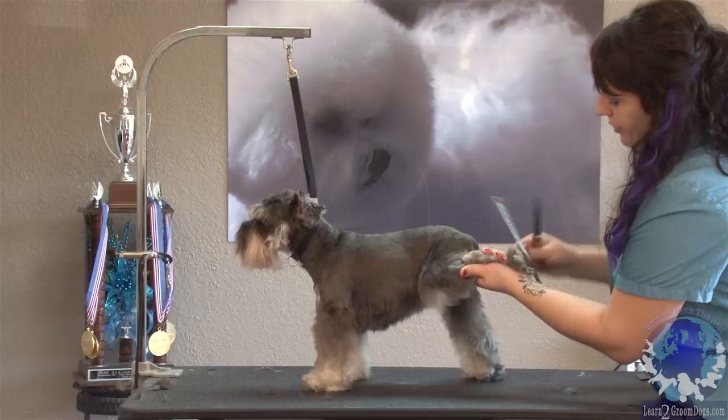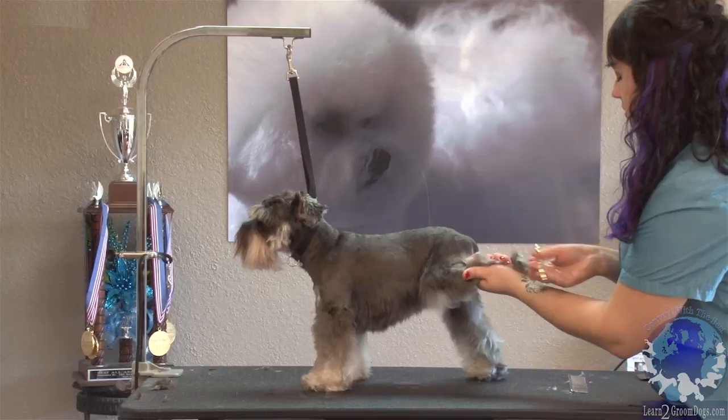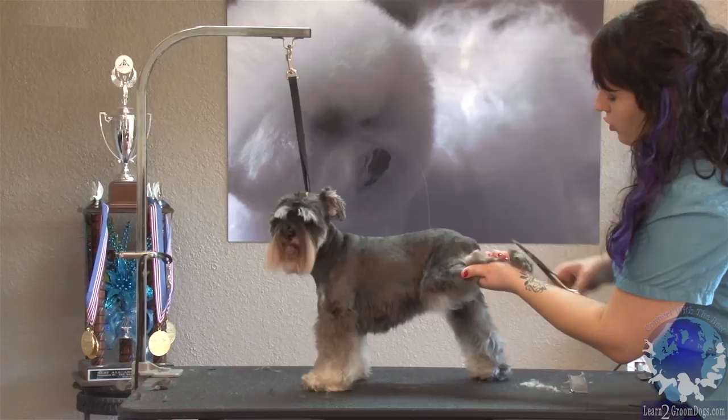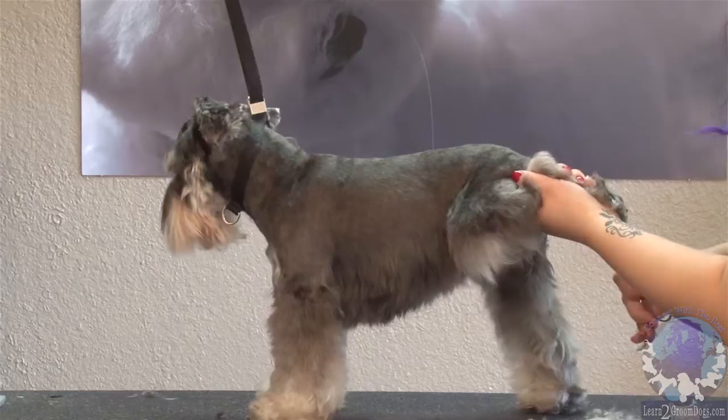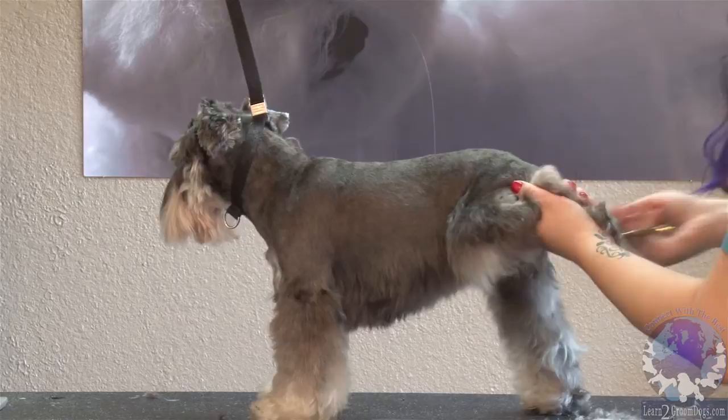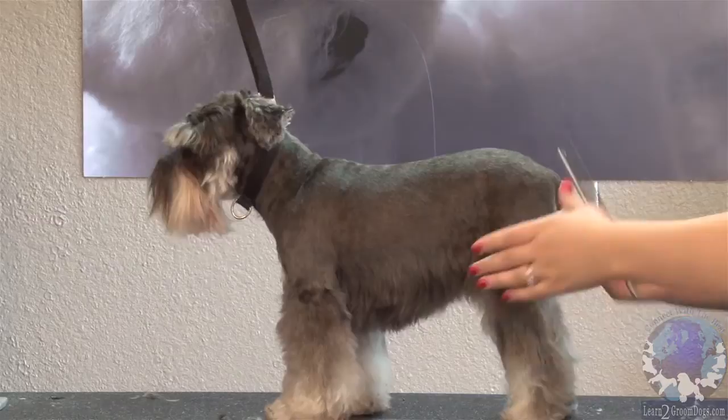I'm gonna comb all this hair down over her foot and trim around the pad flush with the foot — just go all the way around. I try to trim around the outside of the foot instead of going over it. If she decides to kick, your blade can very easily catch her toe in the blink of an eye, so I make sure I'm trimming just around the outside of the foot.